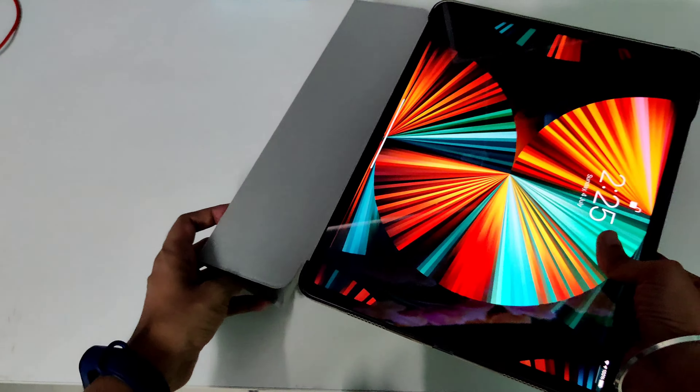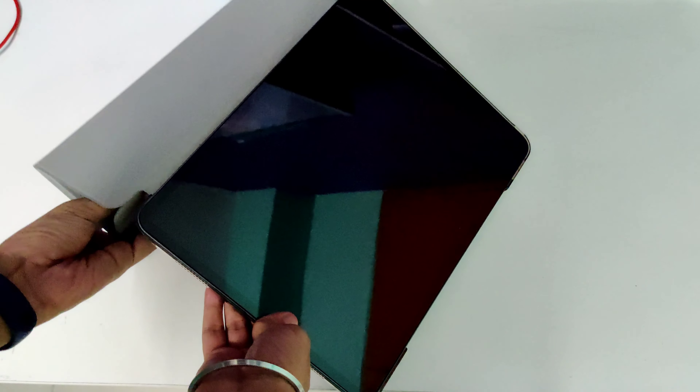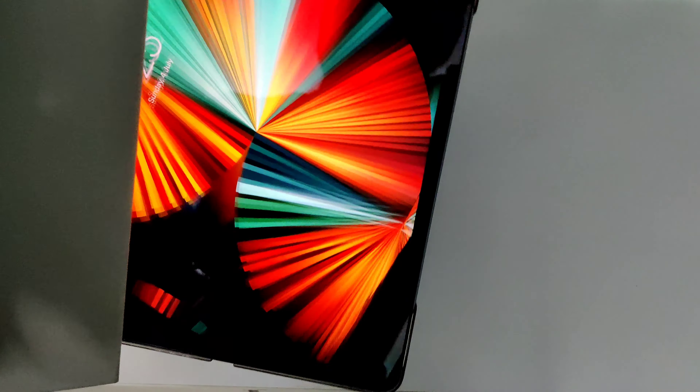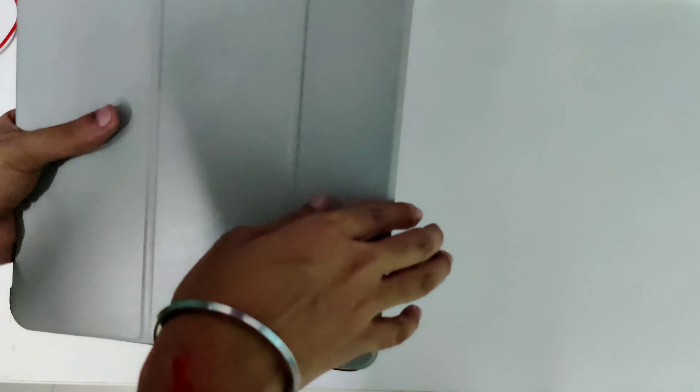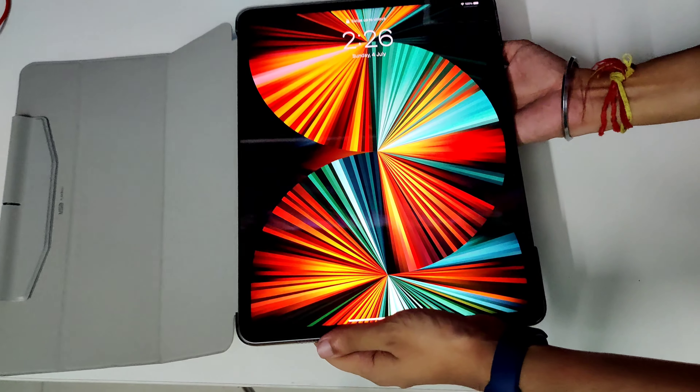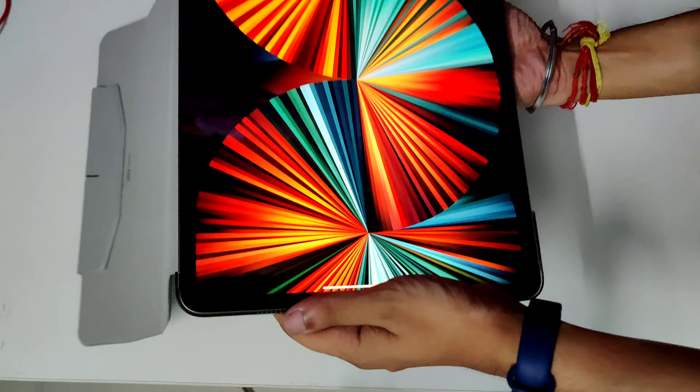Let's open the box. So the case was at the top and then there was the screen protector. It also includes this amazing applicator kit, which makes it so easy to apply the screen protector on your big iPad — it's very difficult otherwise. So it includes your screen protector and your case.